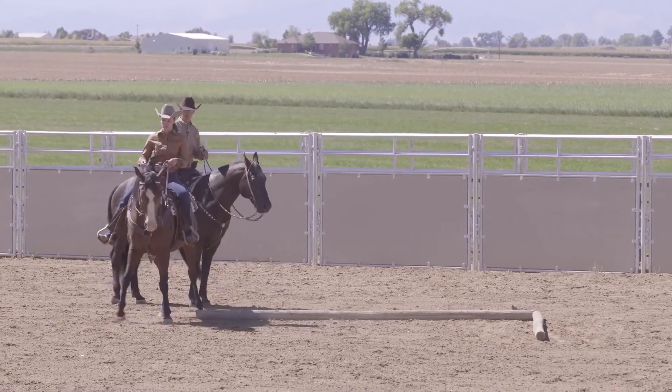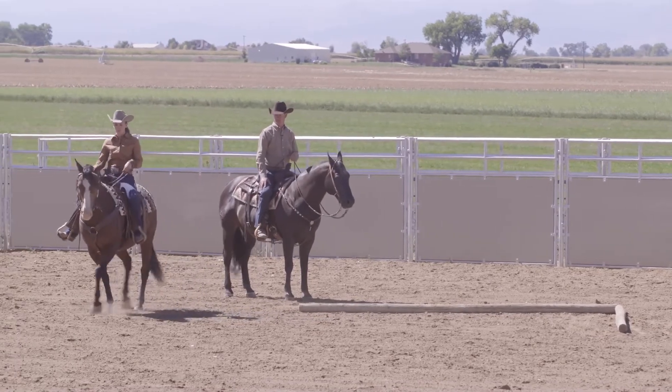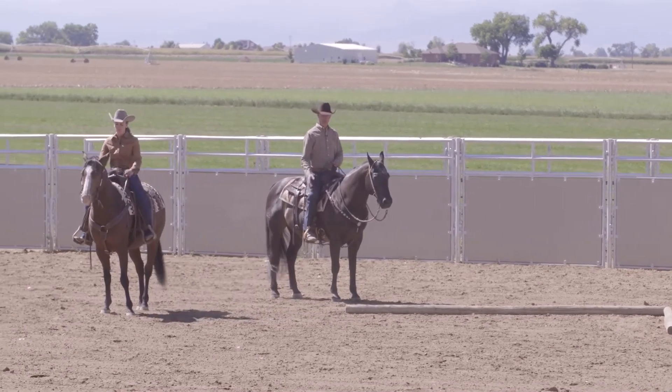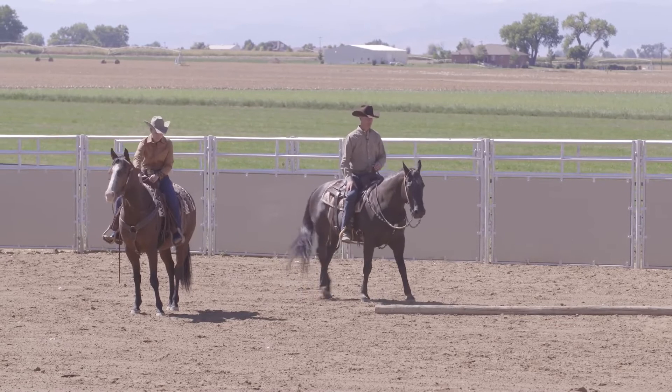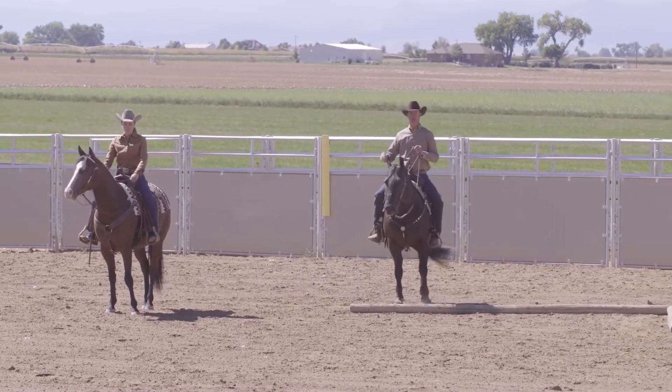Keep side passing him all the way off. That's how we start a lot of these colts — just real step by step, methodical, and easy, and then we'll kind of go on from there.